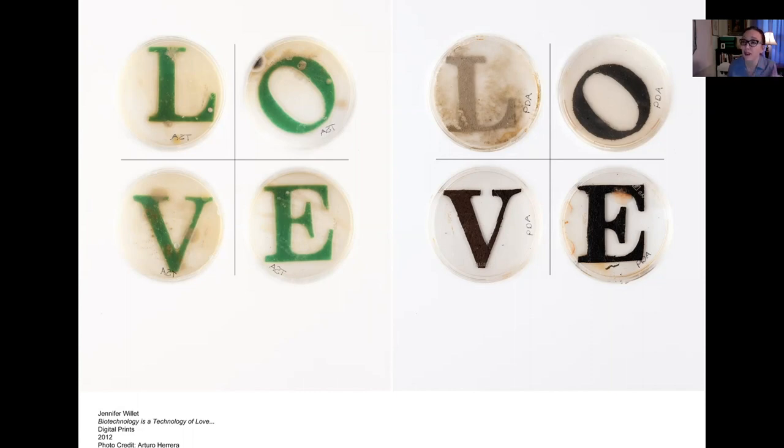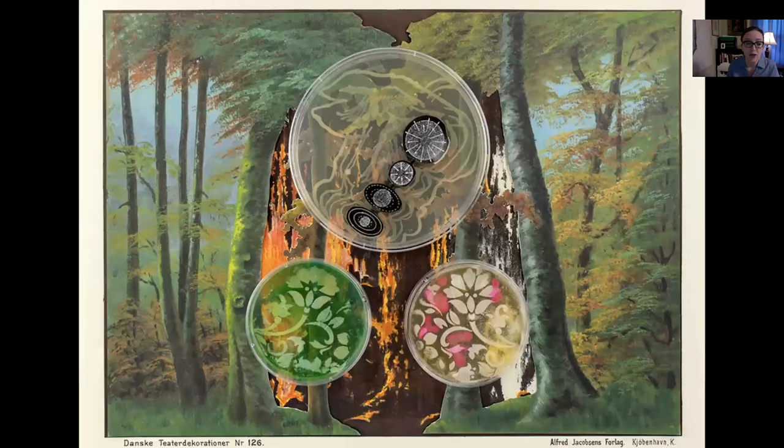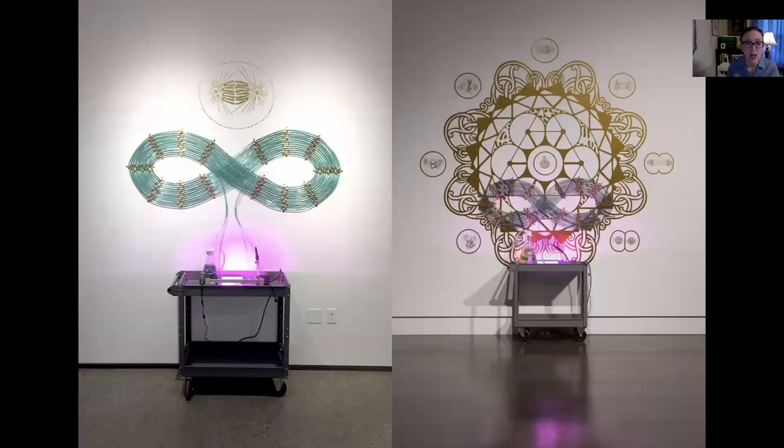We're thinking about what type of love can be afforded to one another and across species within this space. This is called Baroque Biology — it's another piece where we're using GMO bacteria, genetically modified bacteria in petri dishes, to create these beautiful images. This piece is called Algae Spiral, and within these tubes and containers are live colonies of spirulina algae. I just want you to get in your mind how artists might collaborate with other organisms towards the production of art.